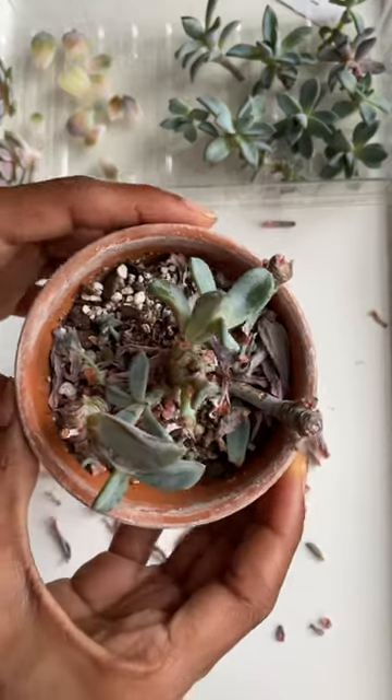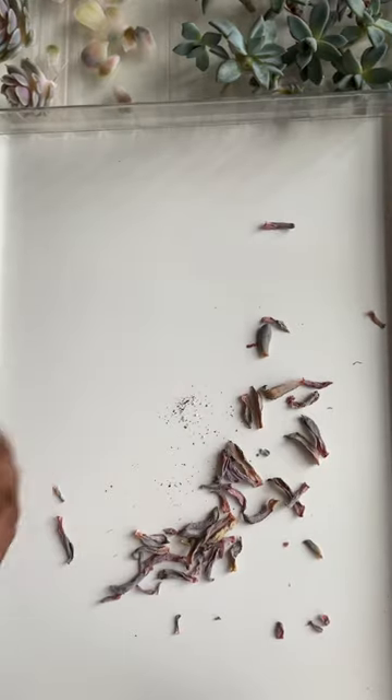This is where I left her in the end. This is how much came off. We'll see what happens.